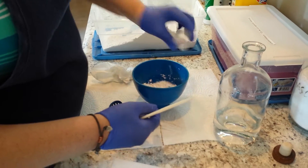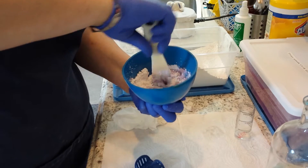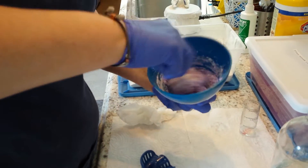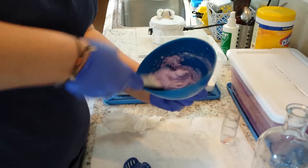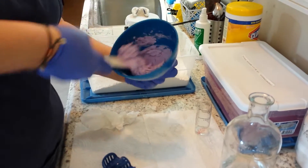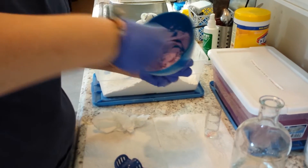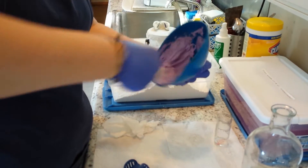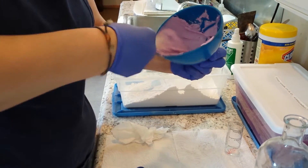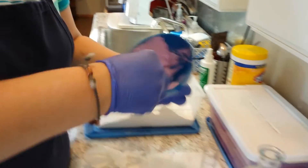Go ahead and pour all of that in and mix it really well. We want to make sure that you incorporate all of the powder. Sometimes impressions come in very grainy, and that is a result of not mixing all of the powder into the liquid. You need to mix it until it's very, very smooth — you can see how nice and smooth that is. That's how it needs to be.